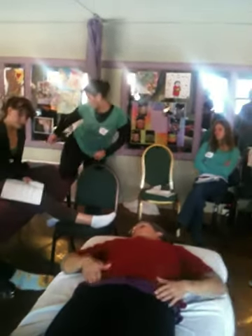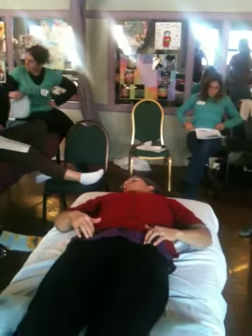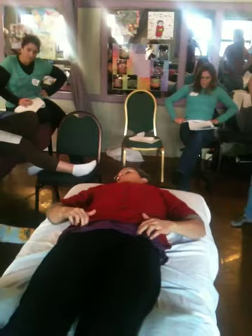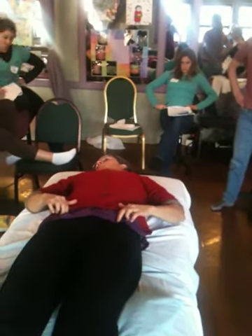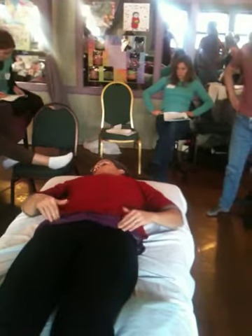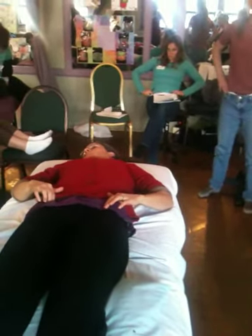Now if you hook your fingers around that bump to the soft, tender underbelly, and push out into the bone, there's the point for L1. Everybody find it? It might be sensitive. That's L1.